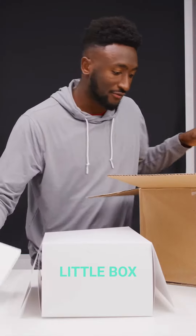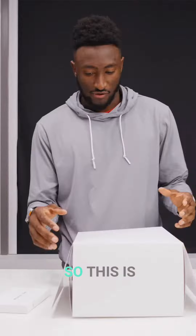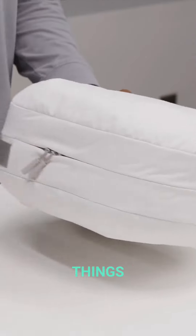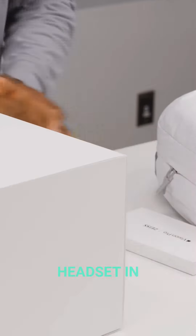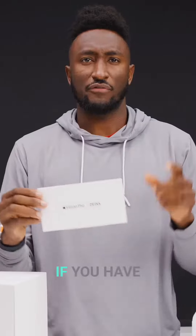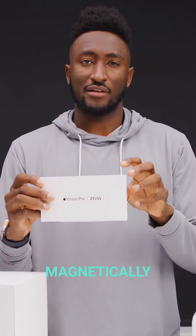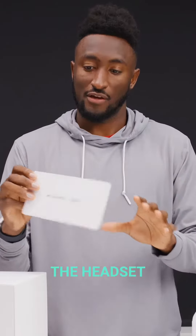And this here is a third little box. This is an incredibly flimsy box, but I'll just take this one out. So the three things we have now are the Vision Pro headset in this box, the Vision Pro Zeiss lenses — these are optical inserts, so if you have a prescription, these come in the box and they magnetically attach to the headset, so if you wear glasses you can still use the headset.